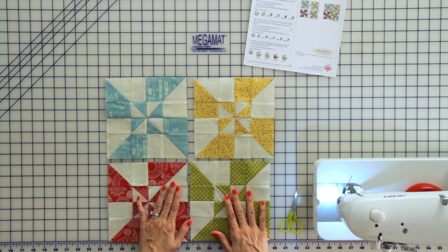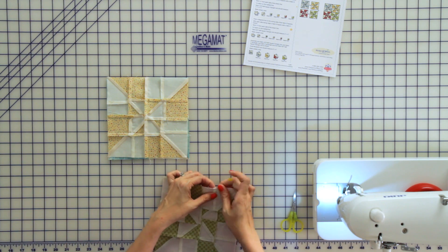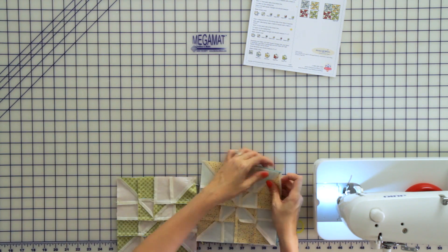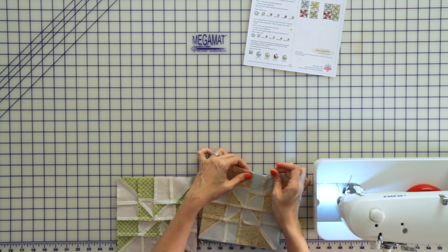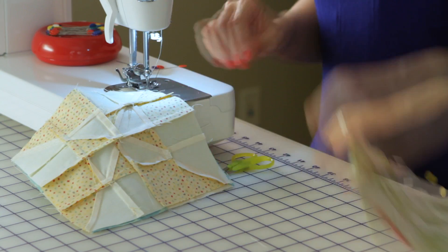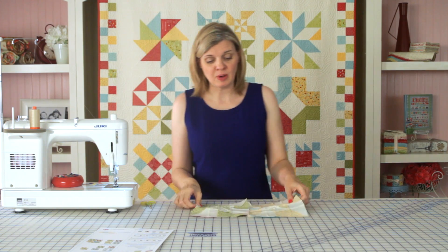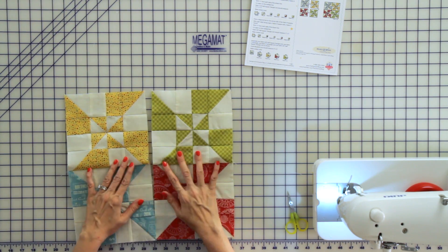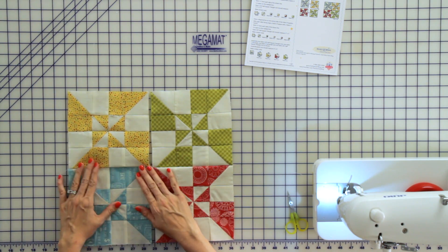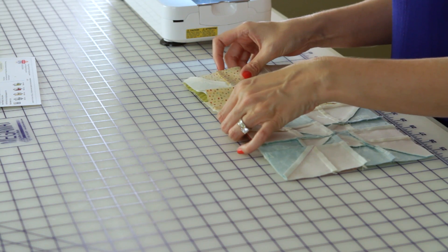Lay your units right sides together and pin. Now we're almost done. Press your units towards the yellow and the red, and come back and sew your final seam. Right sides together, pin each intersection, and sew that seam.